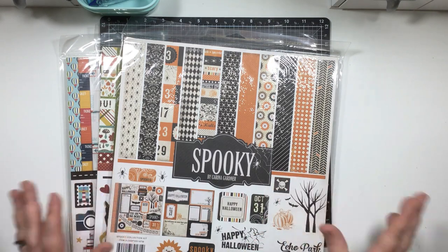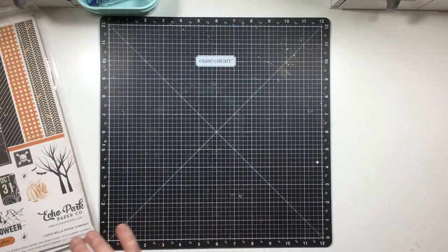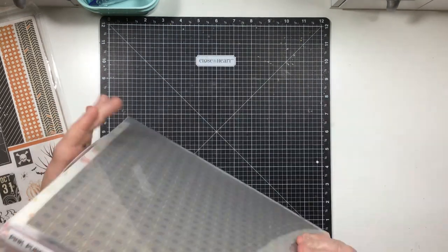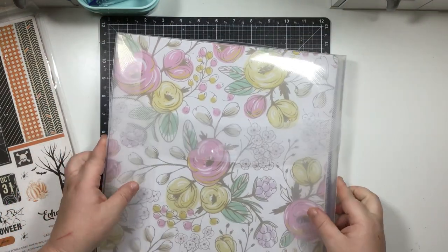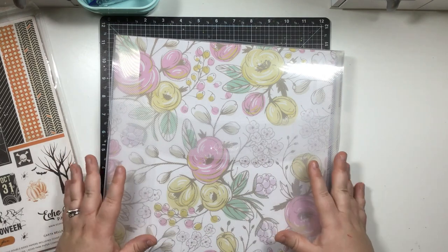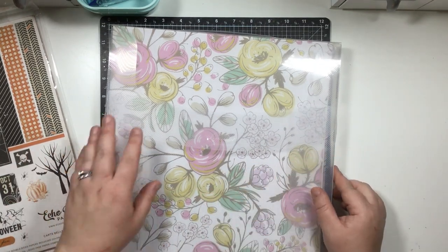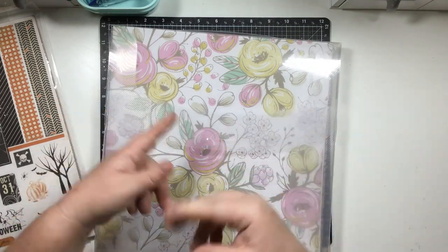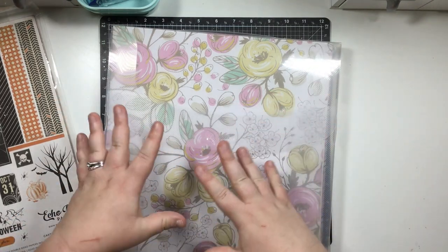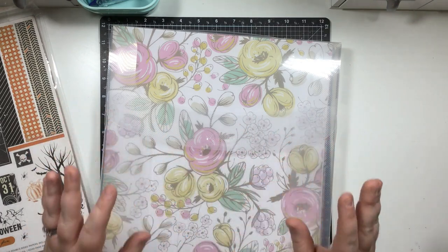Or are you a scrapbooker who scraps by color? It doesn't matter who the maker is - if I'm doing a layout with pinks, yellows, and greens in it, I'm going to go into my stash and pull everything I think will coordinate with it. So I would organize my product by color.